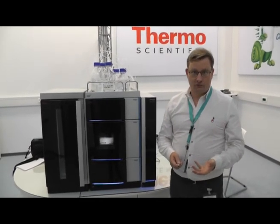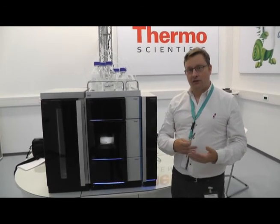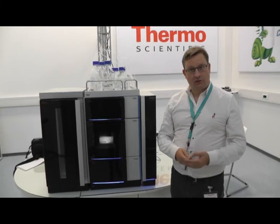When you take the whole system in the round, what it does is provide better separations, more consistent analysis, and it gets you your results faster than any system we've ever built in our history.